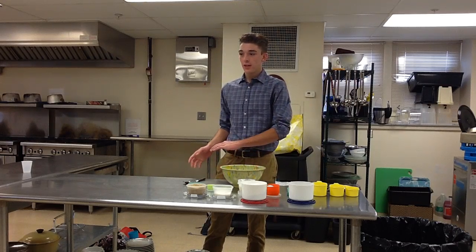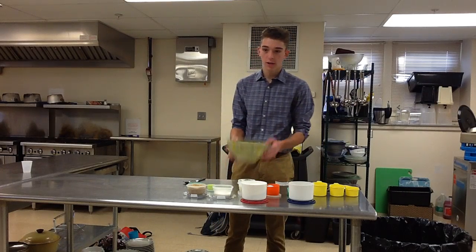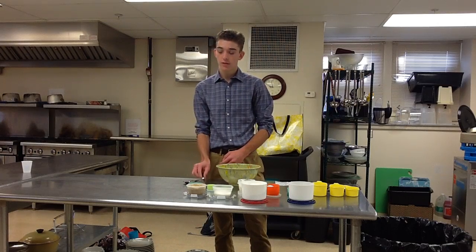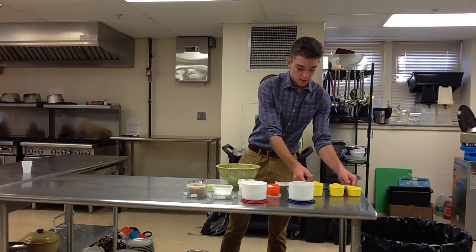Before you go straight into baking the cookies, you're going to need some supplies. What you will need is, obviously, a bowl, a knife, a spoon, measuring cups, and measuring sticks.